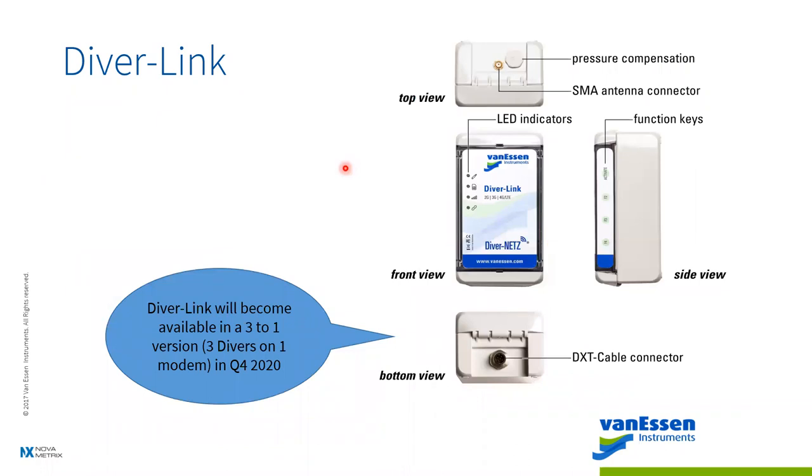On the front view of the DiverLink, once activated you'll see a sequence of lights. The first light going green confirms it's connected to a Diver and cable. The next is the SIM card seating check. Then the GSM signal strength light — if any come up red, it'll restart the process. The last light is whether or not it hit the server. If all lights go green, it's activated and you can move on to your next installation.